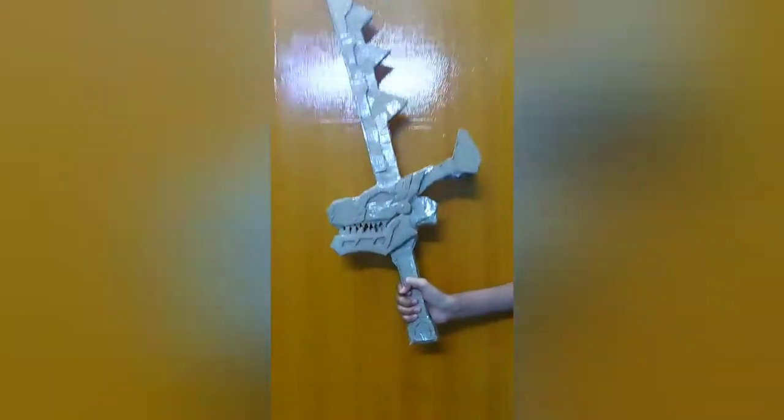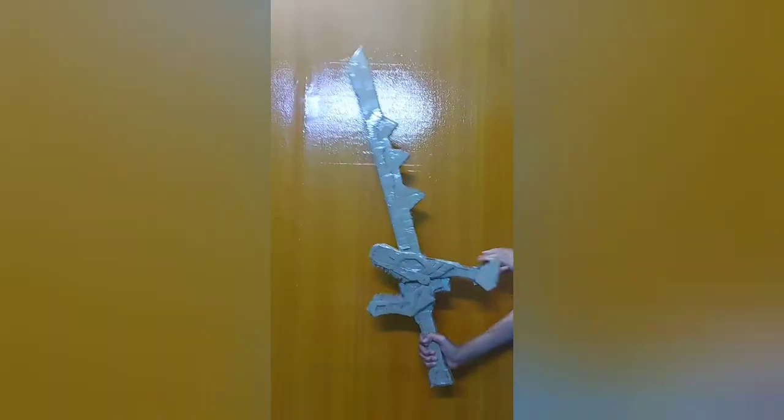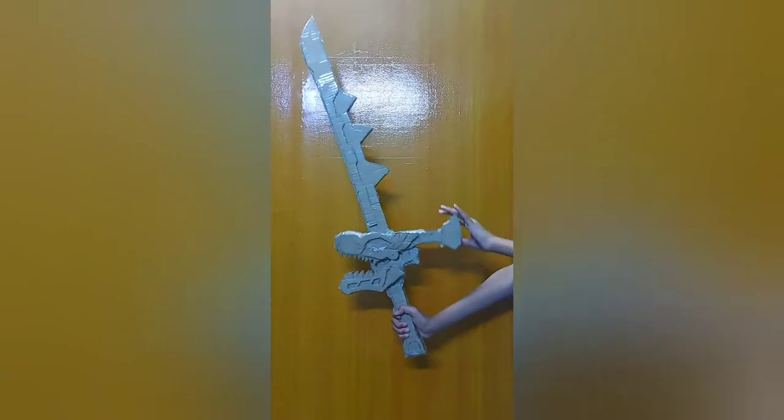Hello friends and welcome to my channel. The video on how to make Super Sentai Ryu Soldier sword and Power Ranger Dino Fury sword from cardboard is coming soon, so please share, subscribe, and like my channel. Now moving towards the video.